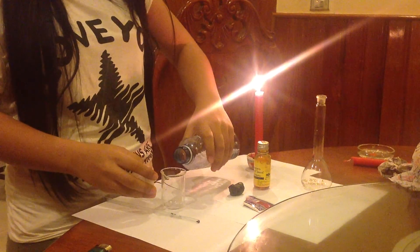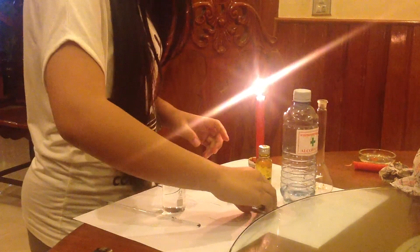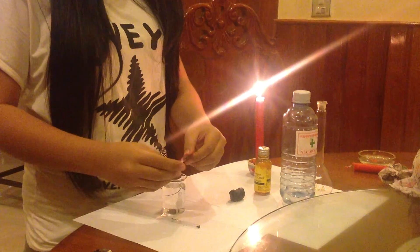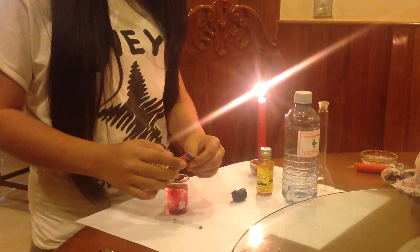First of all, mix the alcohol with food coloring. You can use any color you like.